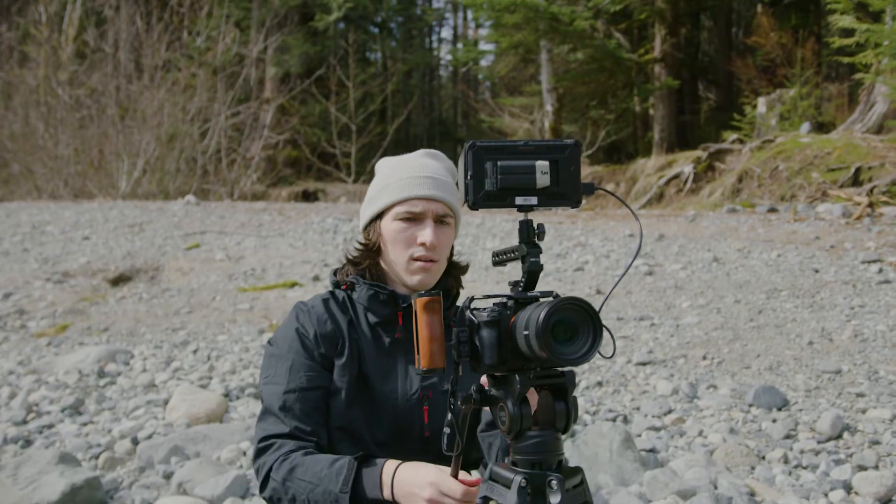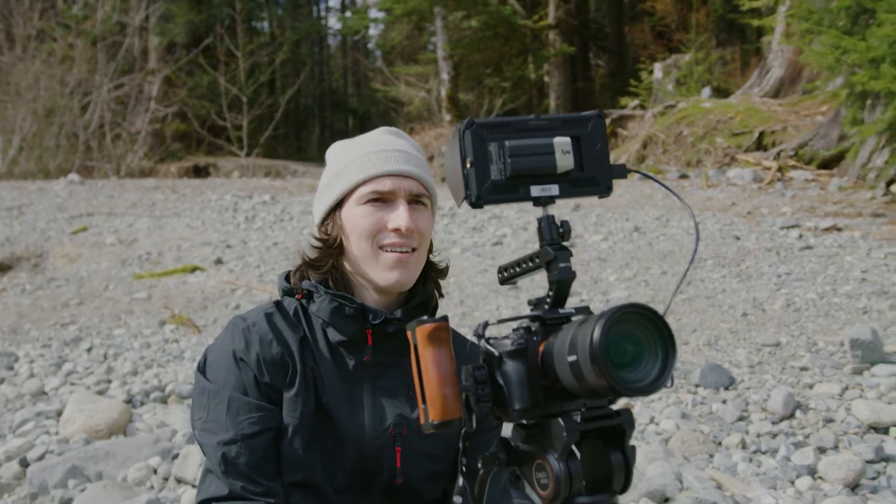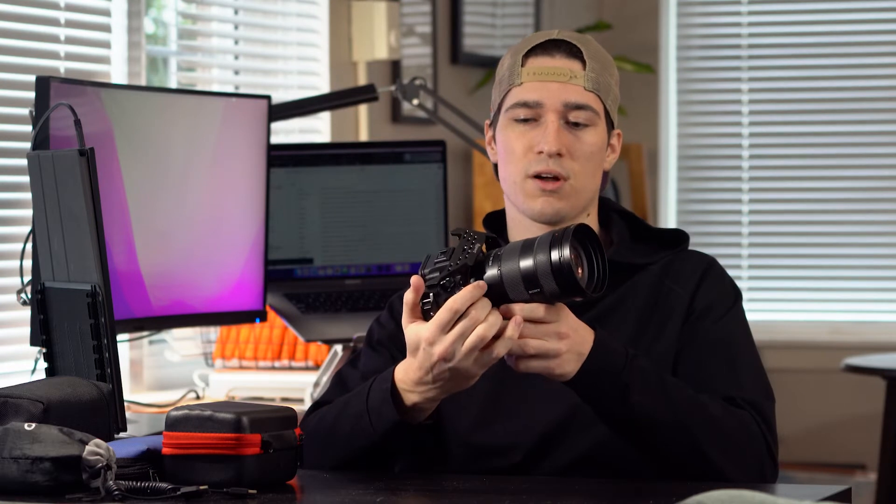Usually if I'm shooting video, I'll shoot with the Sony G Master 24 to 70 f/2.8. This is my go-to lens for most projects. If there's a specific look that I'm going for or need, I'll just rent a lens, but this is the go-to lens I use for most of my projects.